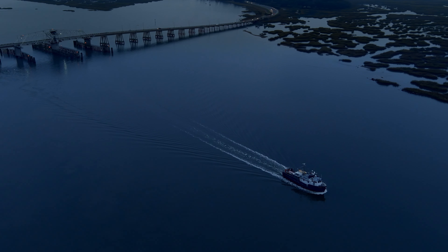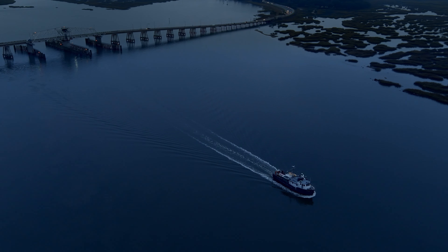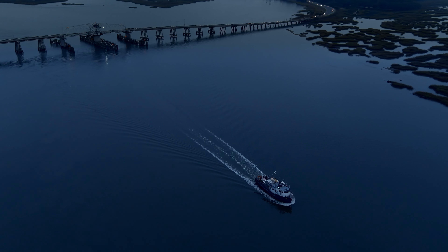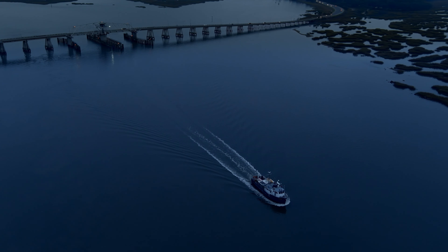I see a lot of bad drone photos and especially bad drone video because people bring their drone home and they're so enamored by the fact that they have a flying camera that they don't bother to learn how to properly use it. Even fairly advanced photographers seem to forget what they know when their camera suddenly flies.